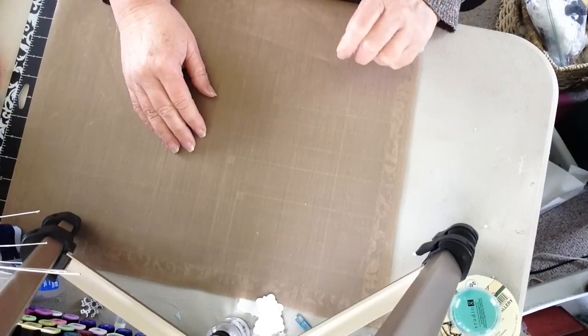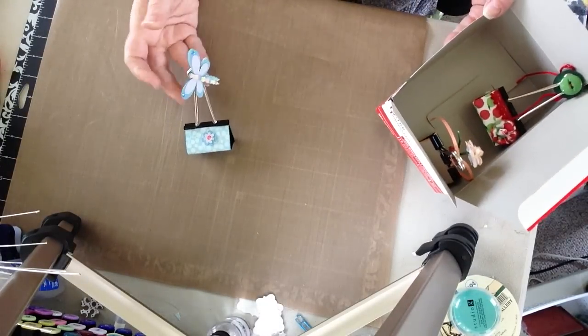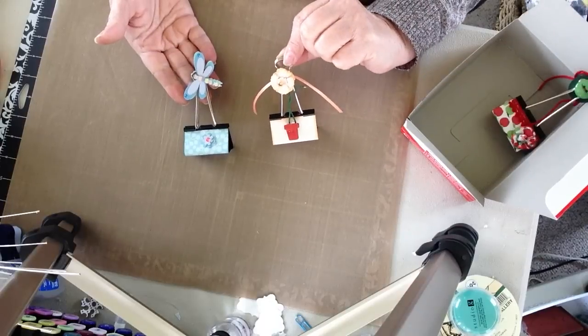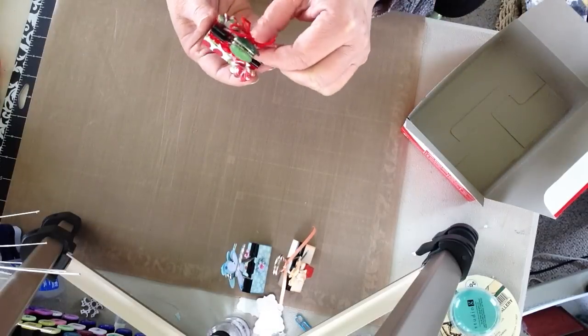I just started to make a few of these clips and have been having some fun. This is one that I did — very simple. And another one. These are my first three.